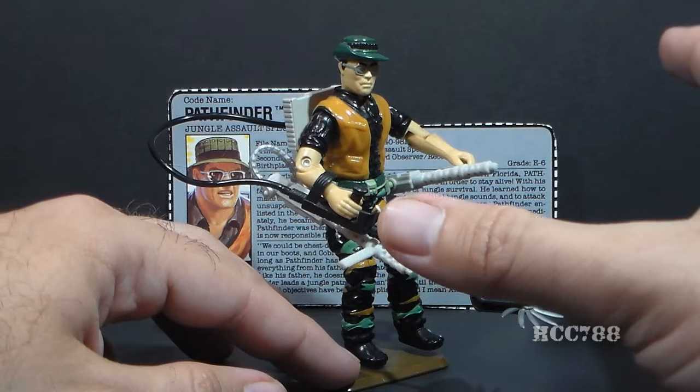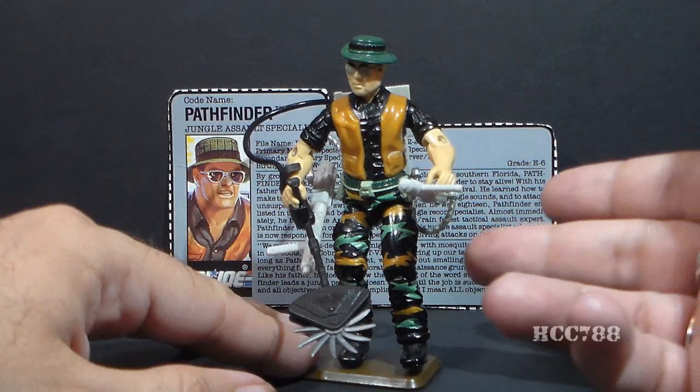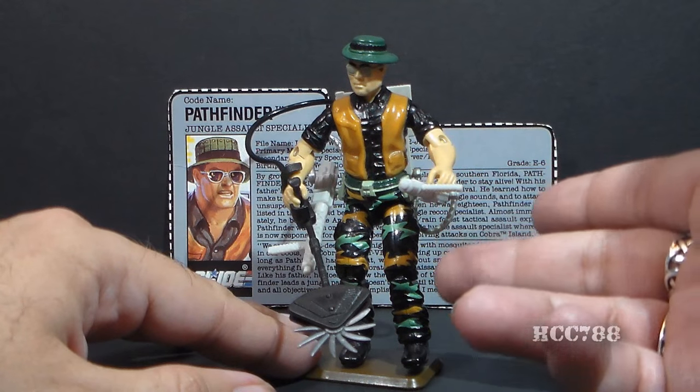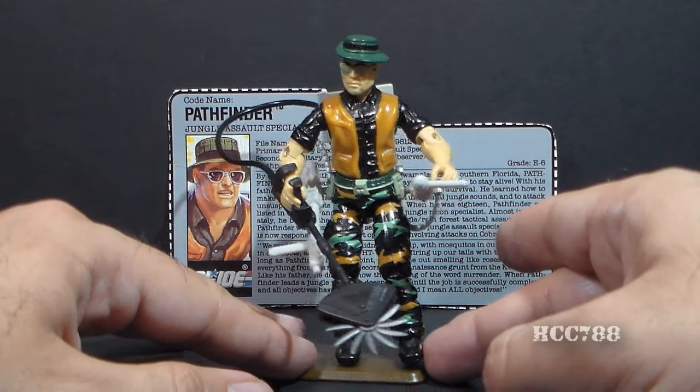There are some interesting features on the figure, including a head sculpt that I really like — I think that's very well done — and a two-color camouflage pattern, which was very rare. We almost never got that on GI Joe action figures.